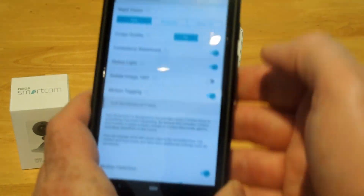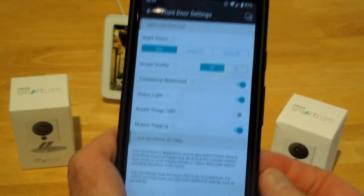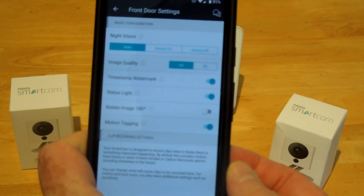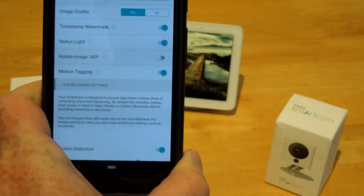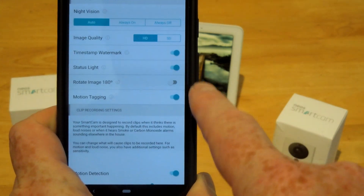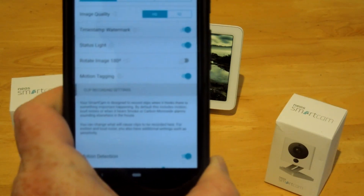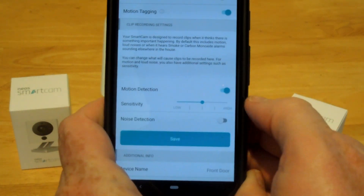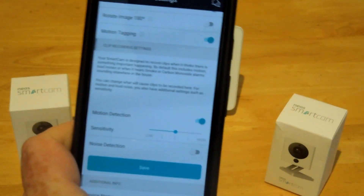Let's have a quick look at the options. You can see it's got night vision, image quality, time, motion bike status light, rotate image 180 degrees — the camera in the kitchen is upside down but the actual image is the right way up because of that setting. Motion tagging is the green rectangle you see in the video. You can detect motion or noise detection as well.